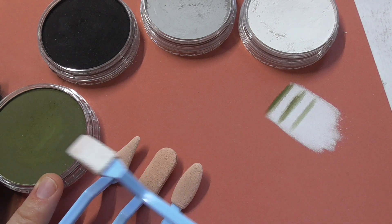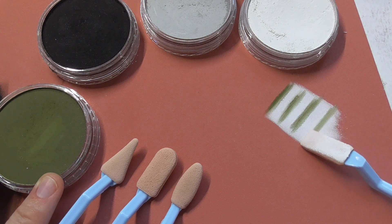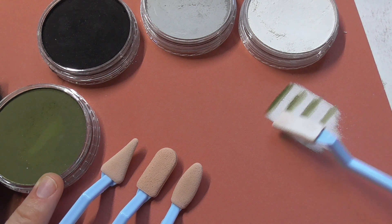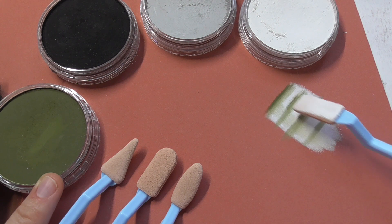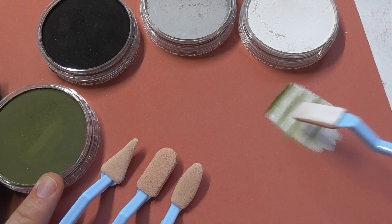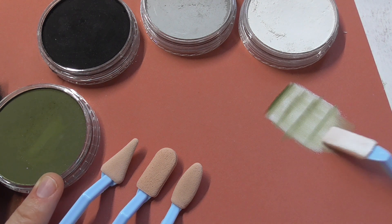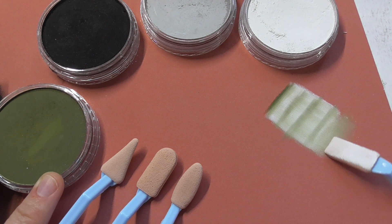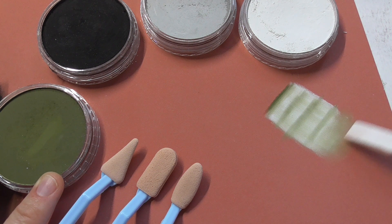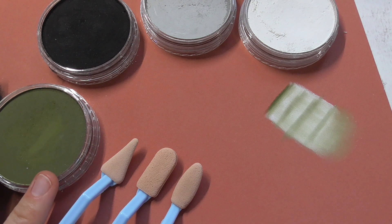You can pick up pigment and add it to your pastel paper, and also use that tool for blending the layers together. You can let the edges fade a little bit into the background paper — that's also working really well.